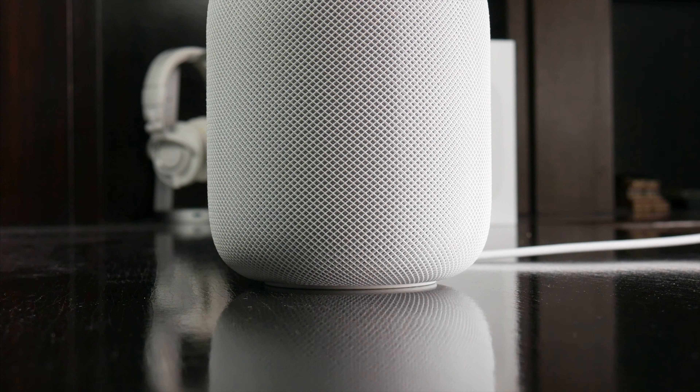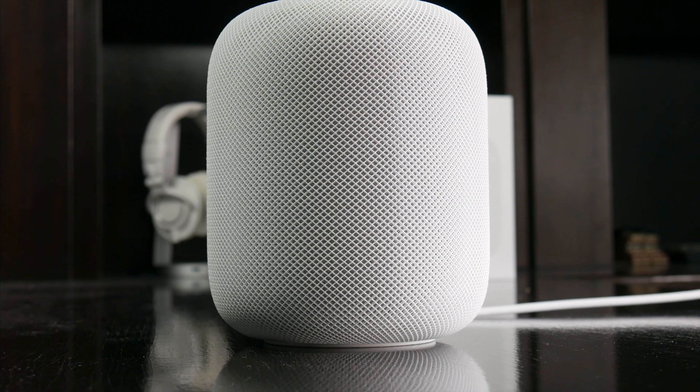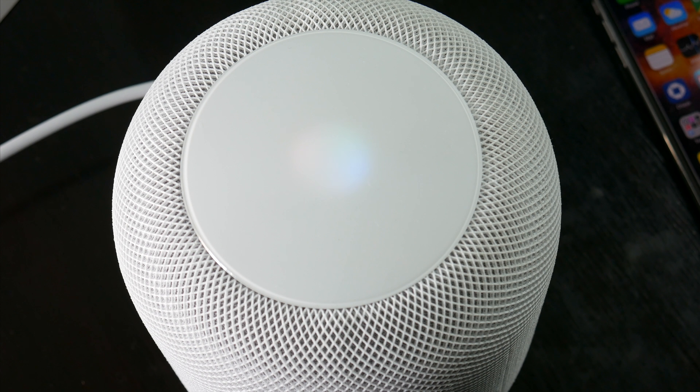The HomePod itself is a nice-sized speaker. It's about 7 inches tall and pretty beefy, but it's compact enough to be tucked away if needed. It also looks and feels really nice and high-quality, with sort of this mesh, cloth-like material covering the whole thing. There's no physical buttons or display, just a single touch panel up top with some LED indicators.